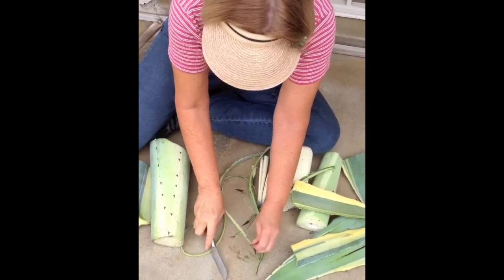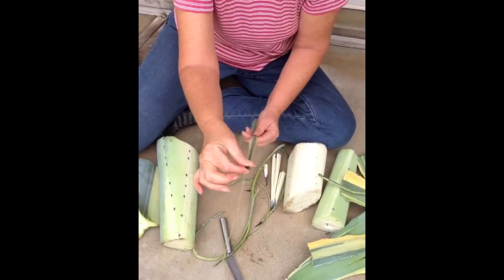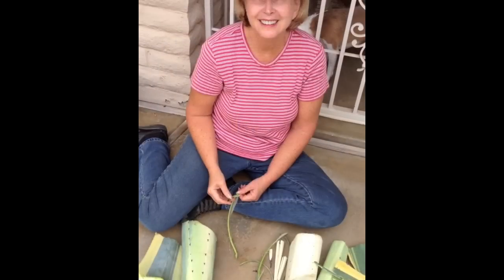I don't know. So here we have our indigenous American needle and thread. And all I need is a bear skin. We'll be right back.